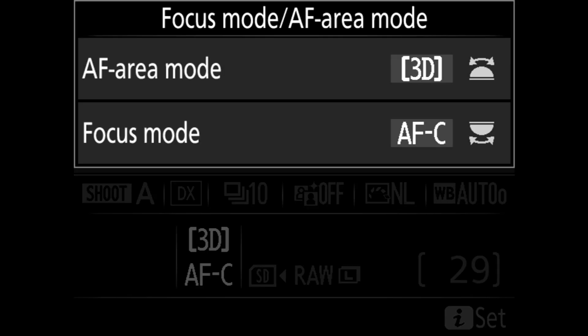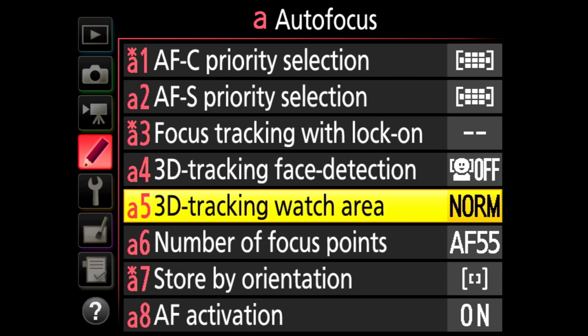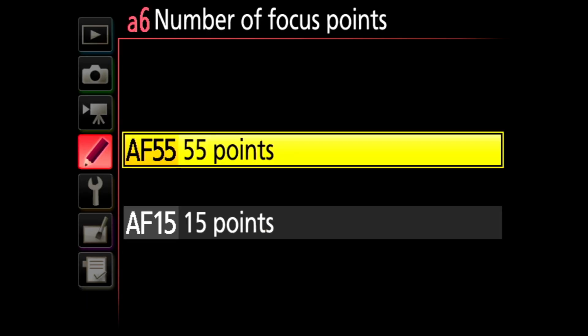So to ensure that the focus is on the eye, we need to set our autofocus area to single point. And the moment we do that, the camera leaves us with only 55 focus points to choose from, and only 35 out of those 55 are cross-type.